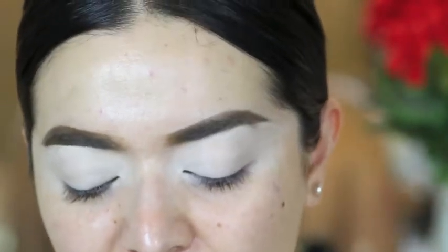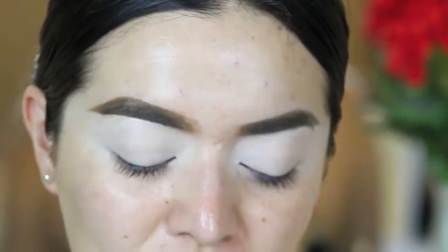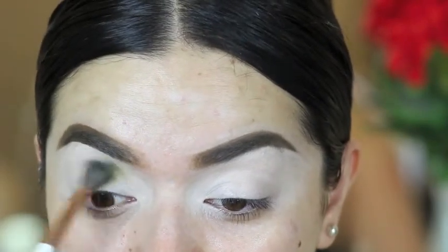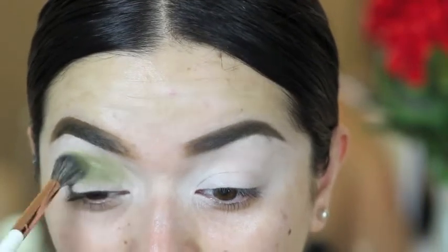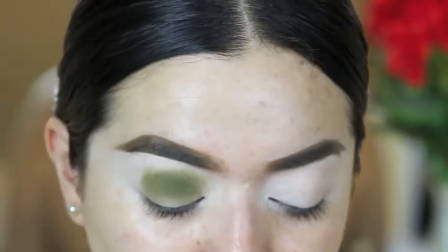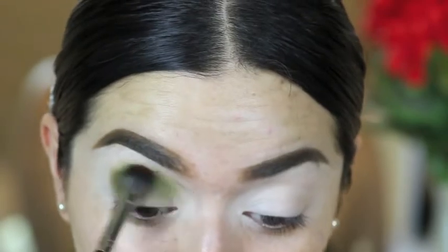The first brush that I'm going to take is this Makeup Shack brush, a fluffy one. And I'm going to jump into Potion. I'm going to start in the inner corner of the crease. First, what I like to do is pack it on and then go in with another brush and blend out the edges. To blend it out, I'm going to use the Morphe E30, a clean brush.